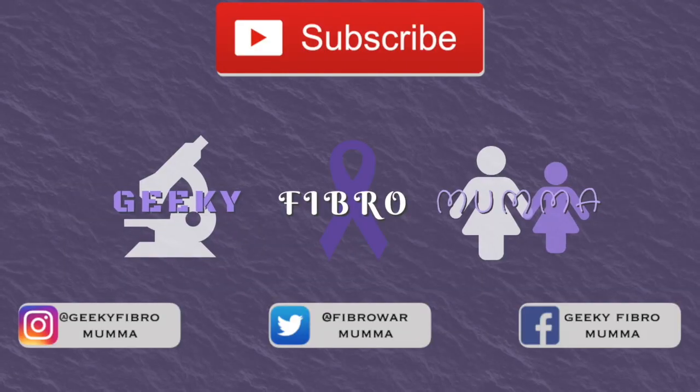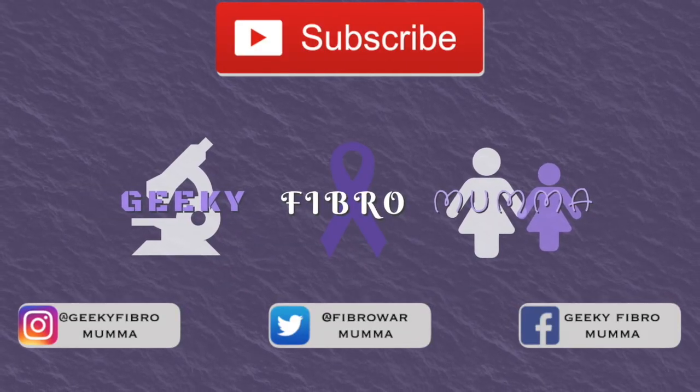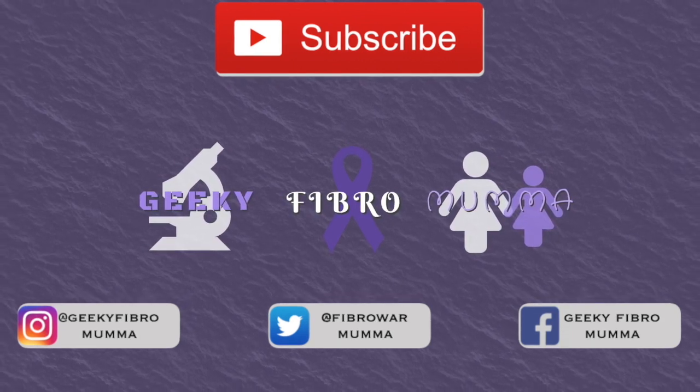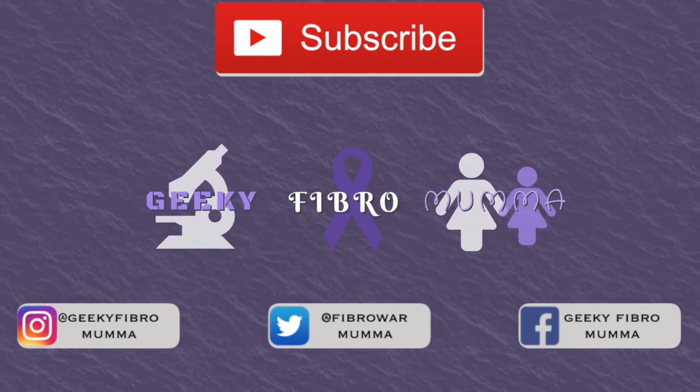That's it, guys! I hope you enjoyed the video. If you liked it, give it a thumbs up; if you really really liked it, subscribe, and please continue to join us on our travels. Bye!